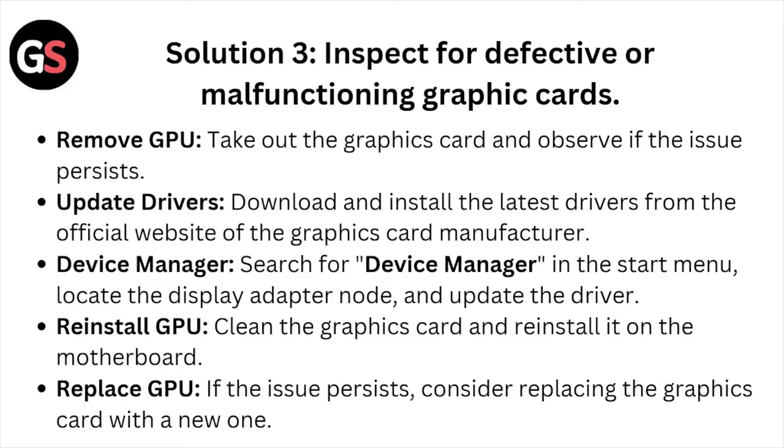Device Manager: search for Device Manager in the Start menu, locate the Display Adapters and update the driver. Reinstall the GPU — clean the graphic card and reinstall it in the motherboard. Replace the GPU — if the issue persists, consider replacing the graphic card with a new one.